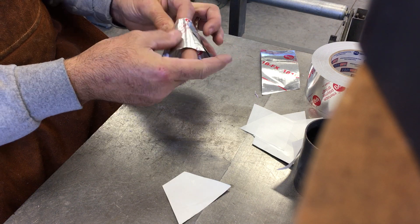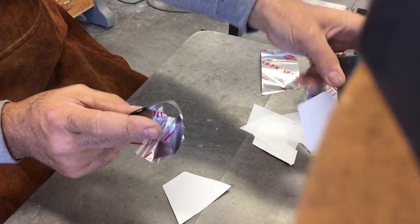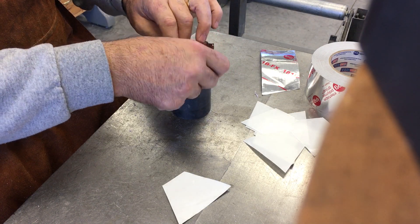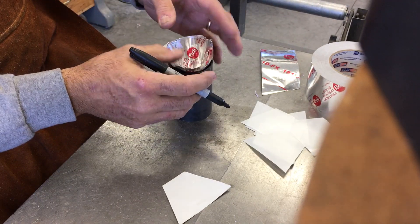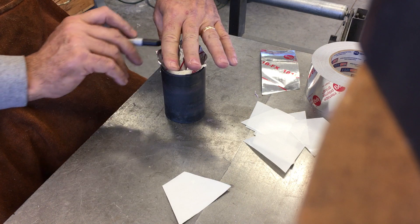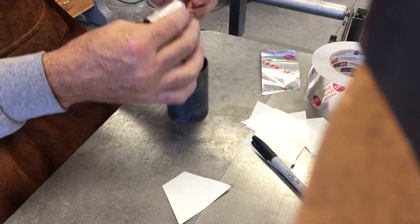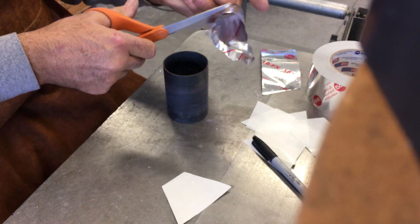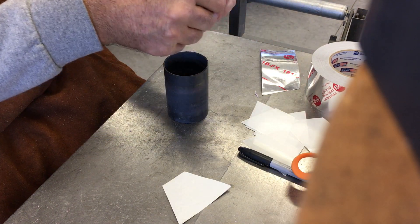Then you've got it doubled up, you've got a pretty decent sprue there. Then I just fit it up to the cup because I used the pouring cup to give myself a good rigid target to hit, so I just traced that on there. The final step — just cut it, and that's the sprue.